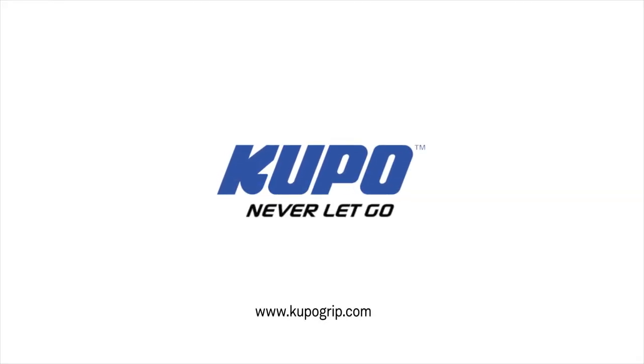Now that's a wrap. Thanks for watching. When it comes to your image-making dreams and your grip equipment at Kupo, we like to say, never let go.